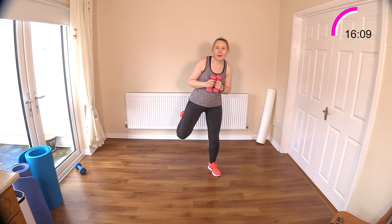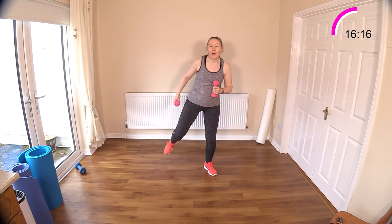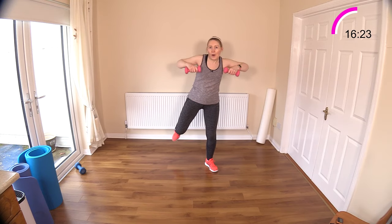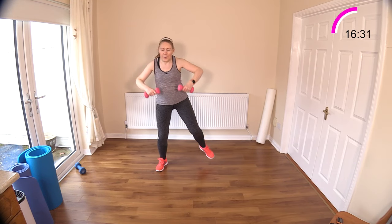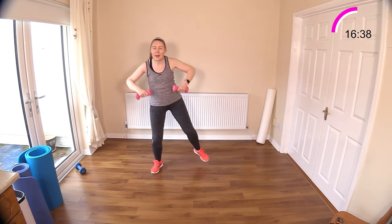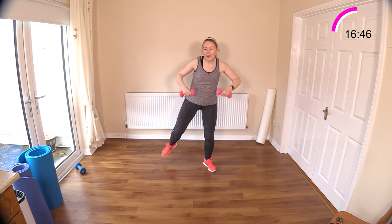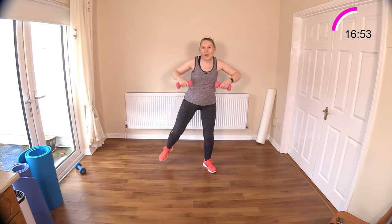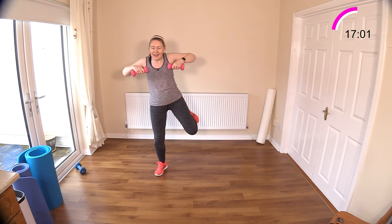Now we've got our leg curl — further work now with the posterior. Kick and kick — these are really working the hamstrings. Let's get our posture muscles, trapezius and rhomboids, involved. Kick — get that heel right up, and speed it up here if you want to, that's just an option. Nice high elbows — feel some work going on there behind you, in between your shoulder blades. Two pendulums coming next and two bent leg pendulums.